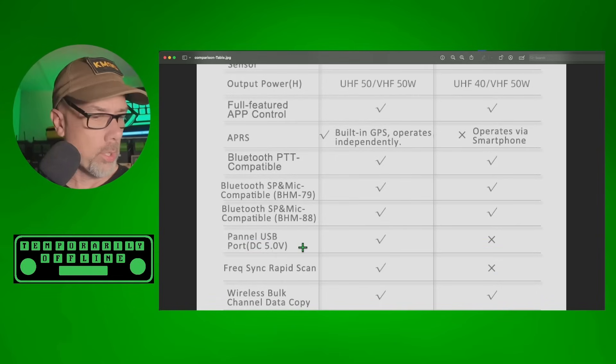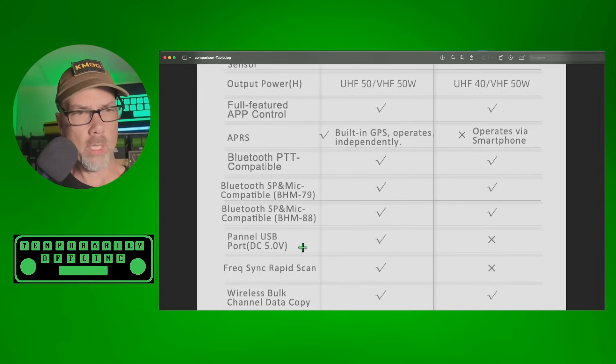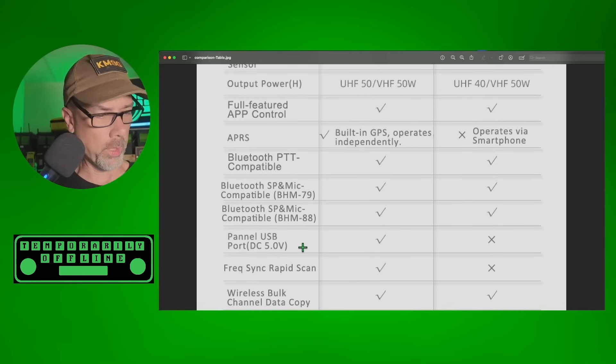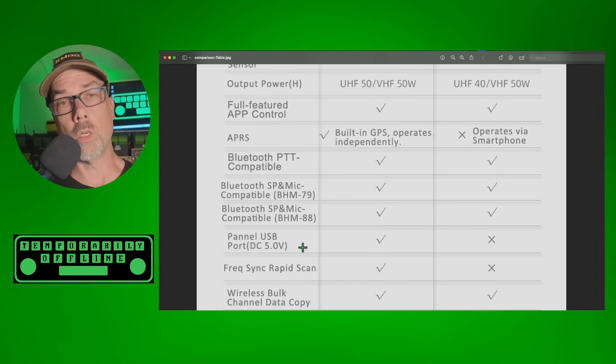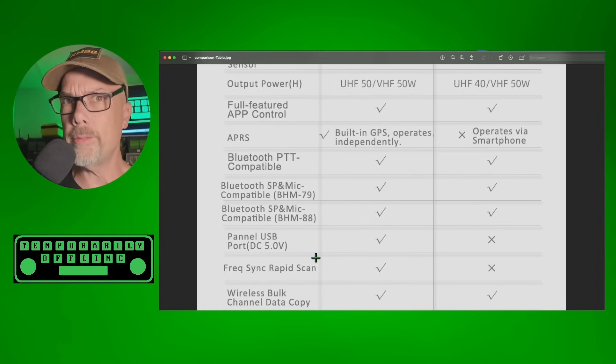The 7600 has a panel USB port on the front that puts out five volts. I'm not sure what the amperage is, but you might be able to use it to charge your cell phone. You don't need it for firmware updates, so I'm not sure what it's there for yet — but we will find out and make a video on that too.